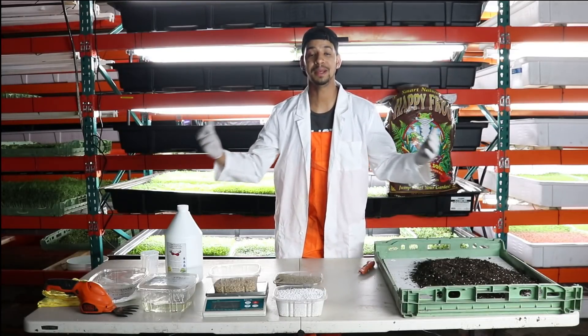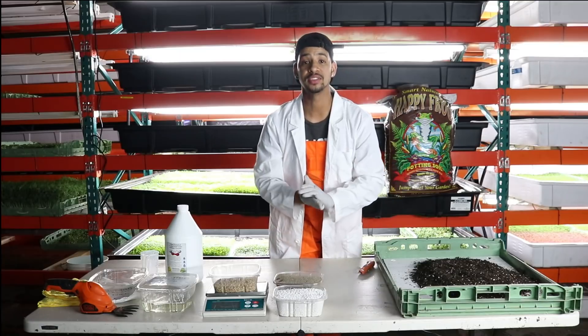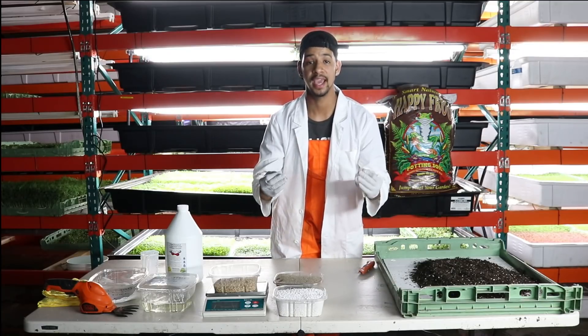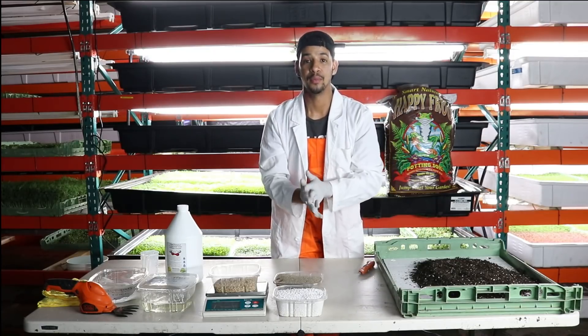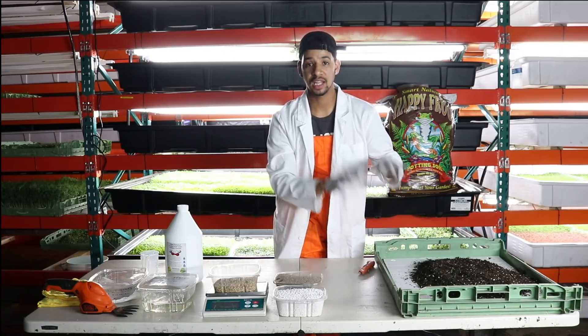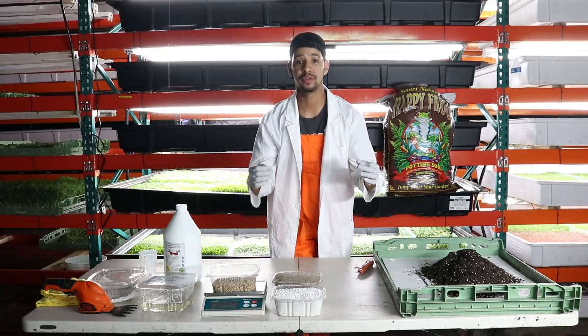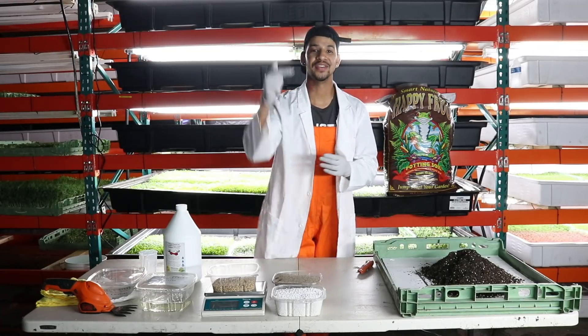What's up everyone? Louis with Micro Roots, specializing in microgreens and edible flowers. In today's video we are going to be talking about coriander, aka cilantro. We are going to take you from the basics of planting cilantro into your fresh soil, having to grow it at home for your own consumption. Check it out you guys.